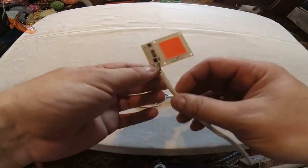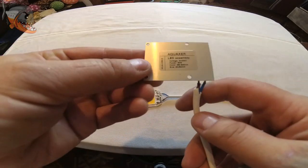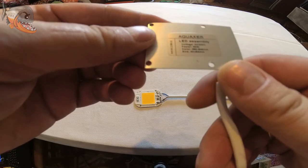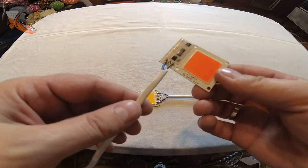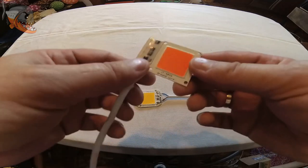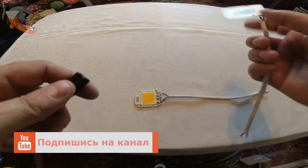Другая, друзья мои, сборочка того же производителя — фирмы Акваксер. Тоже 30 Ватт, но здесь у нас идет синий и красный спектр в этом диоде. Аналогично — просто подпаиваем два проводка, ничего больше делать не надо, всё это напрямую подключается в сеть. Сейчас подключу, чтобы вы посмотрели, как он светит.